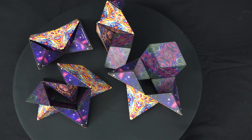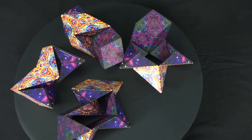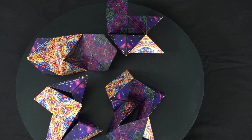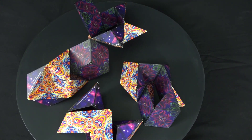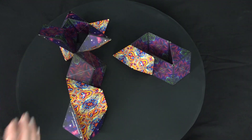In this video we're going to look at shapes 17 through 20 in the official shape-shifting guide — there's a link for it in the description below, put out by Fun and Motion, the manufacturer. They are typically done in the color called 'Spaced Out,' although I will be using that and 'Blue Planet' and 'Optical Illusions' for some of my demonstrations.